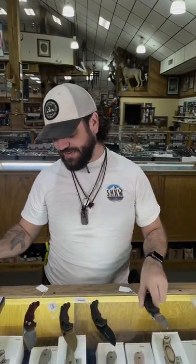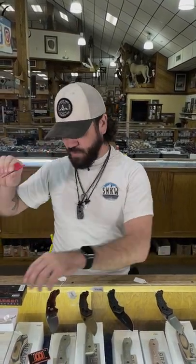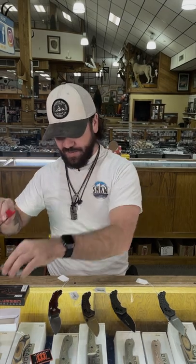These are coming in at $89.99. That's not all you get though. You also get the pouch, you get the tool, the reversible pocket clip, and you get the morale patch. All coming in at $89.99.